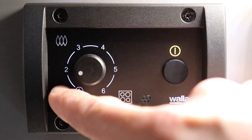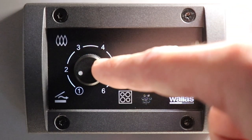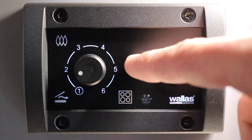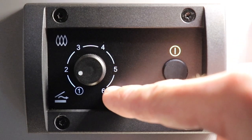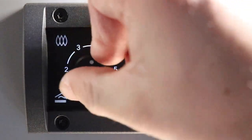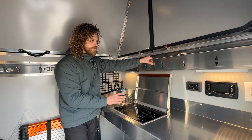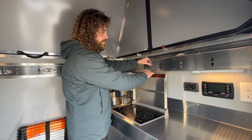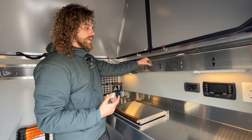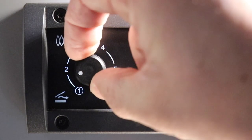For cooking, one to two is going to be your low simmer, three to four is going to be your medium heat, and five to six is going to be your high heat. So if you want to boil something, you can throw it up to five or six, open that lid, and bring something to a boil right there.